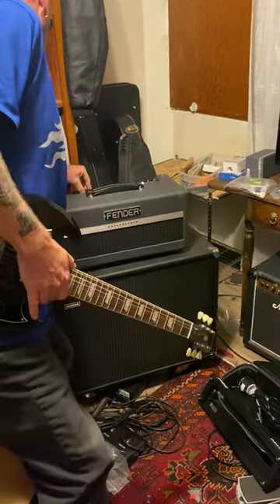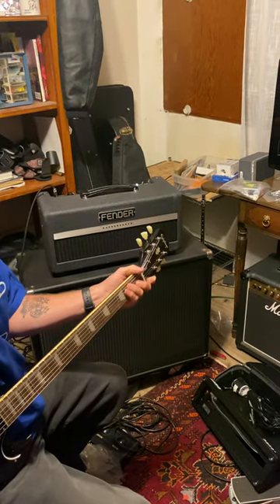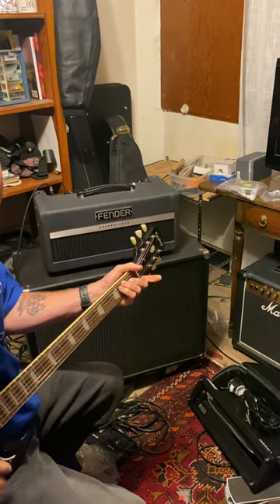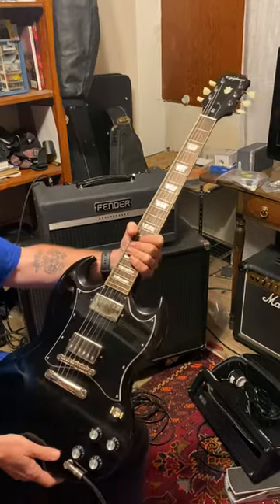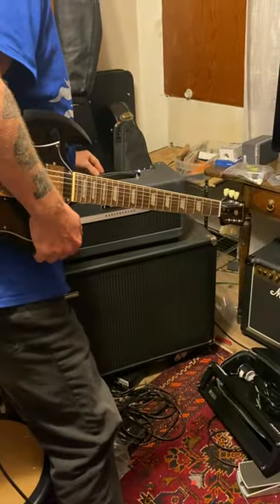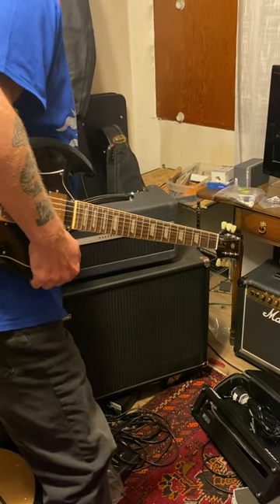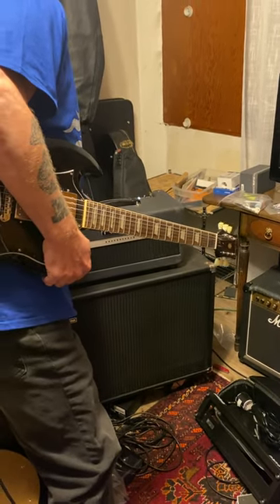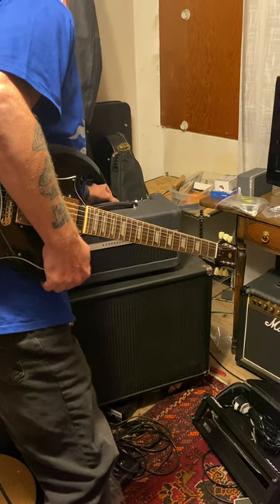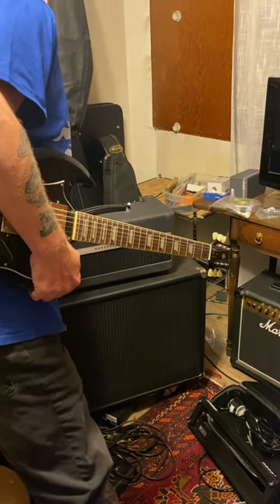And then here is the gain structure on low. Playing an Epiphone with standard humbuckers. I've got the mid at noon, treble at noon, bass at noon. Here's the master at noon, reverb at noon, gain at about 10.